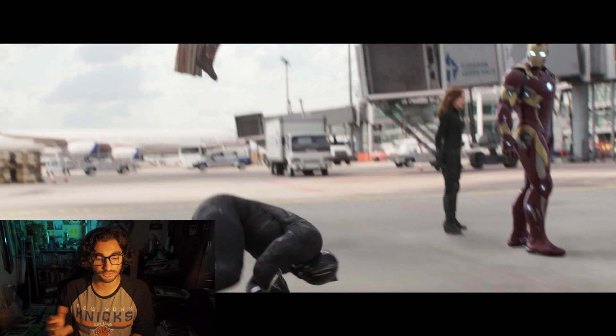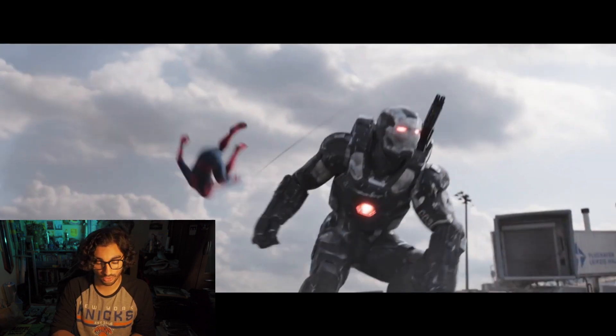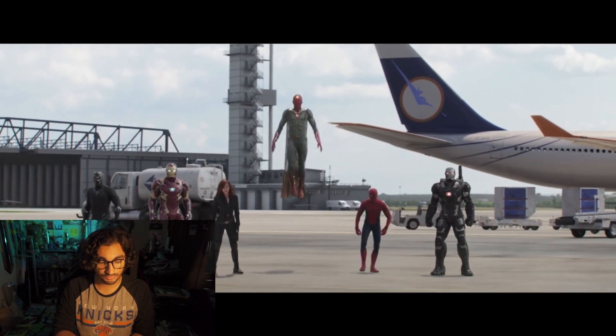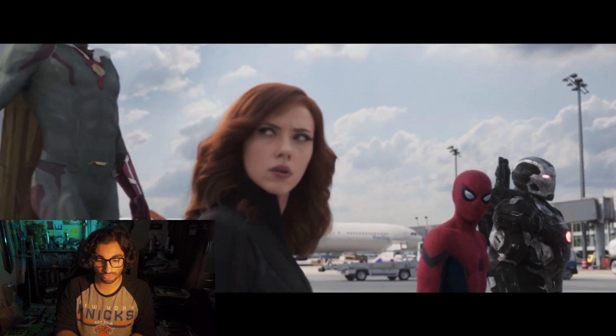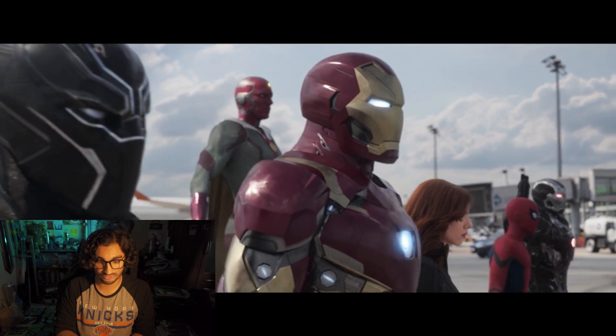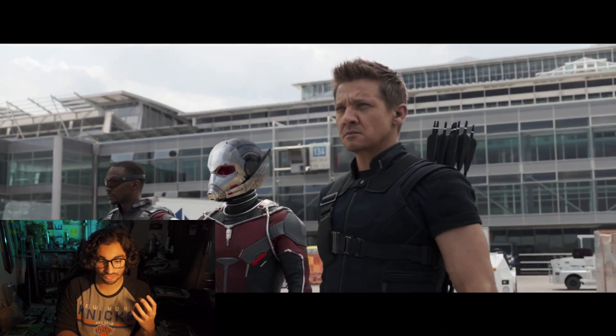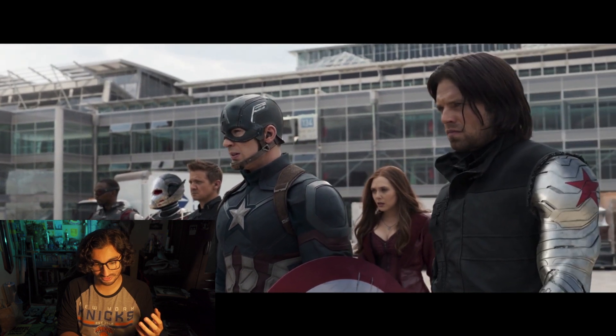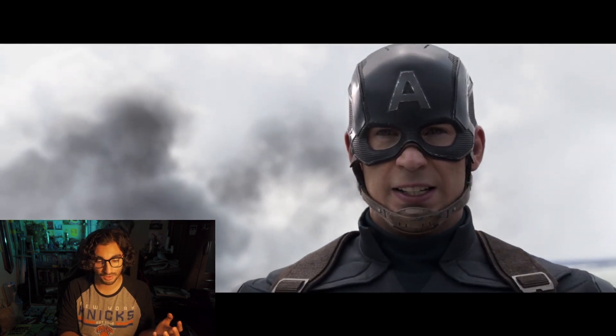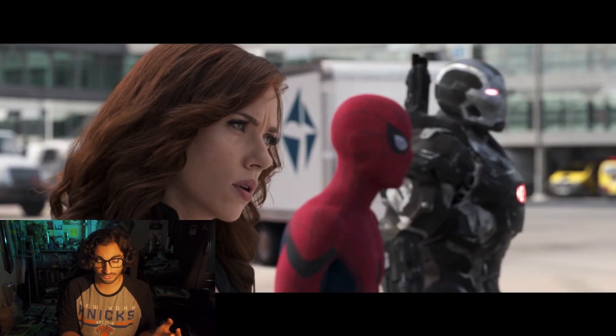The first shot we're going to do is the airport shot from Captain America: Civil War. The original just looks like it's missing contrast. You scroll through the footage and things should be popping. The shot itself is not the most visually interesting since it is just in an airport, but I'll see what I can do with it.